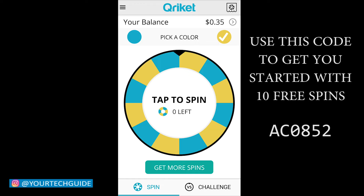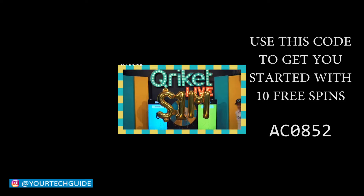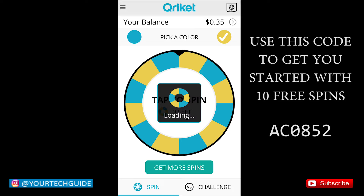So here we go, I'll show you guys a quick demonstration on how it works. The first thing you do is click on 'get more spins.' You will be watching an advertisement video that will last roughly around 45 seconds or one minute. Once you finish watching the video, you will automatically earn one or two free spins to spin the wheel.